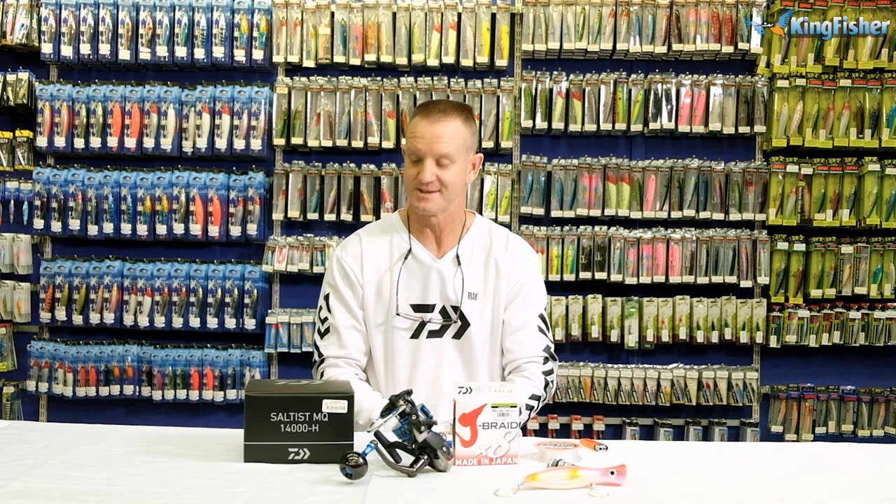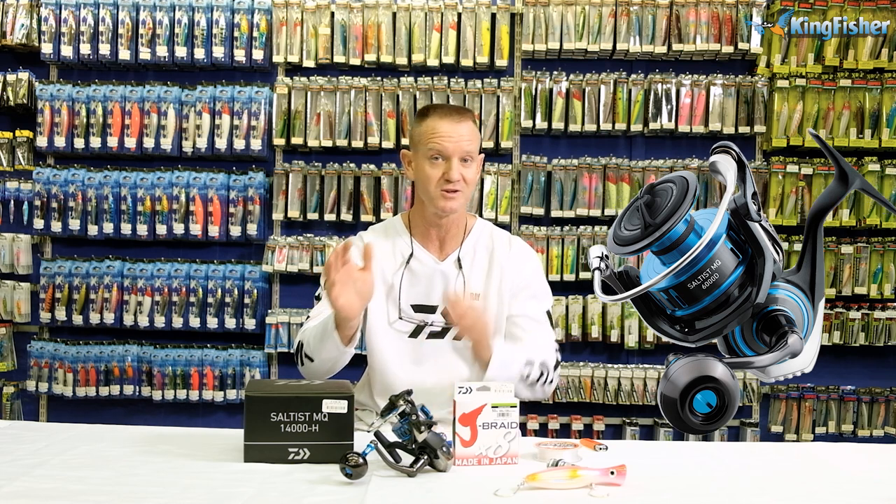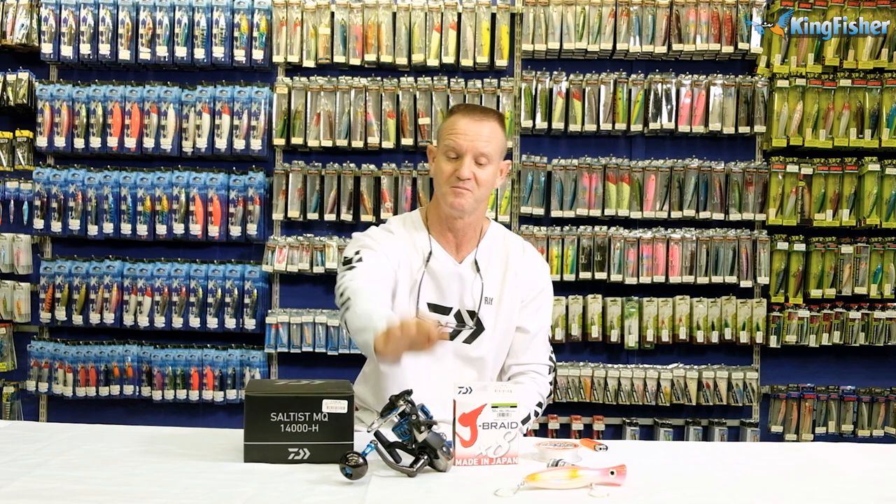For a popping outfit, basically what I recommend would be the Saltist MQ. You can, however, use the BG MQ — it's up to you. Both of them have got a 15 kilo drag, both of them are very strong, just more watertight. It's ideal for paddle ski fishing.